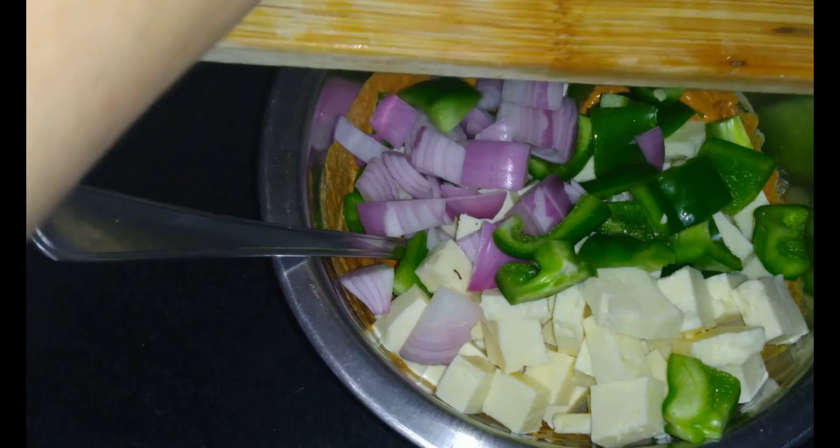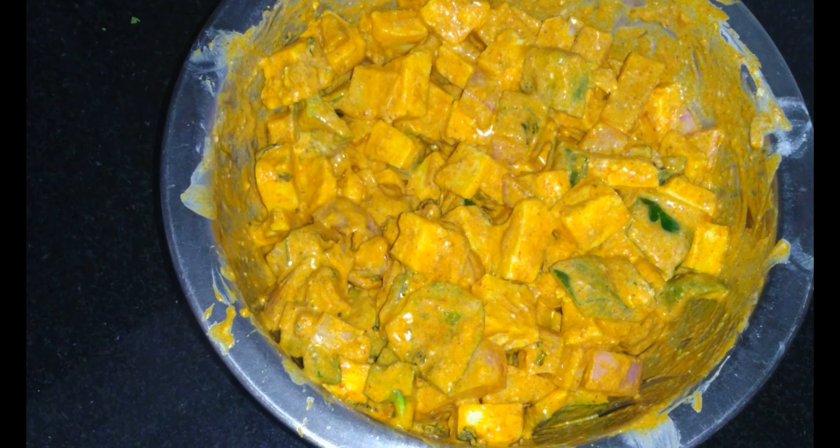Ab hum isme add kareenge 150 grams paneer cubes, 100 grams capsicum cubes, one medium sized onion ke cubes, and isse achi tarah se mix kar lenge.